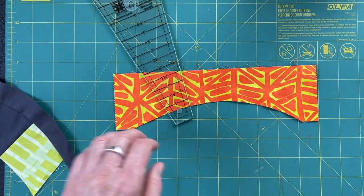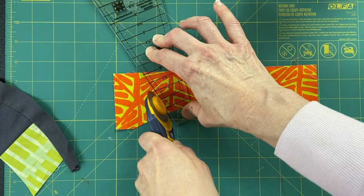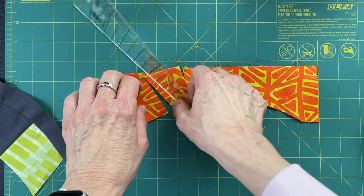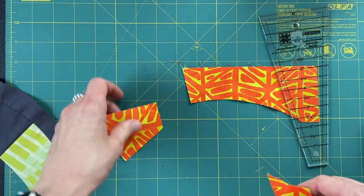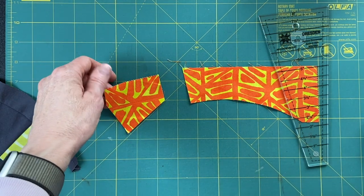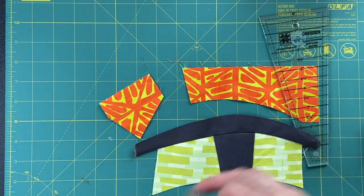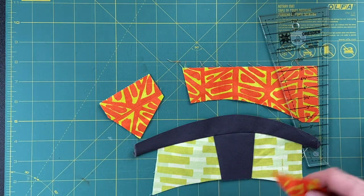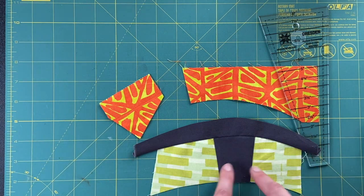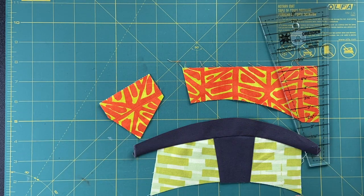So now I have a wedge piece. I could do a positive-negative thing — every other quarter I could do the opposite, so that these pieces would be the gray circles, and then the slots and spaces in between could be these fabrics. Wouldn't that be fun?